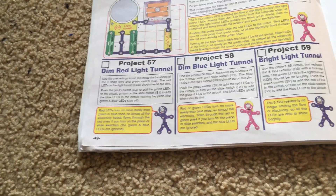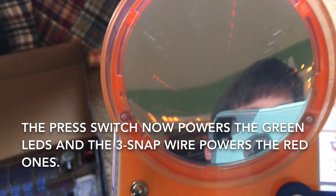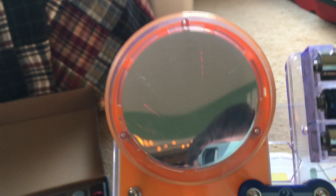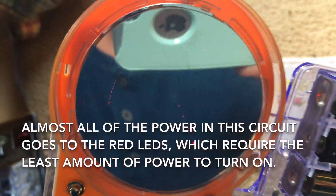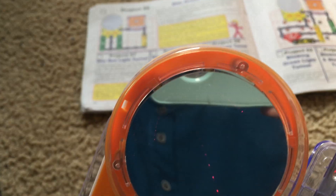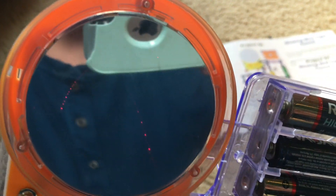Project 57: Dim red light tunnel. We will swap the locations of the press switch and 3-snap wire and observe the light tunnel. Now only the red LEDs are on and the press switch is not activated. The red LEDs remain on and the others stay off when the press switch is hit. When I turn on the slide switch, there's no change in color, because the red LEDs are much easier to power up — they require the least amount of current to turn on, so almost all electricity from the batteries flows through the red LEDs regardless of which switches are on.